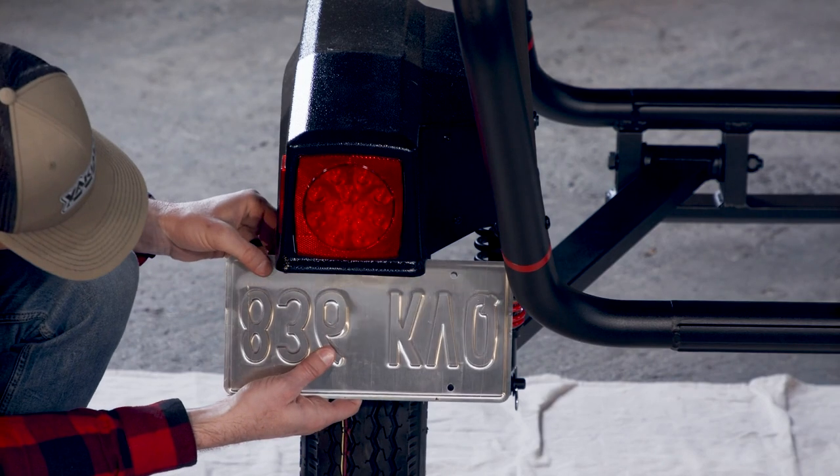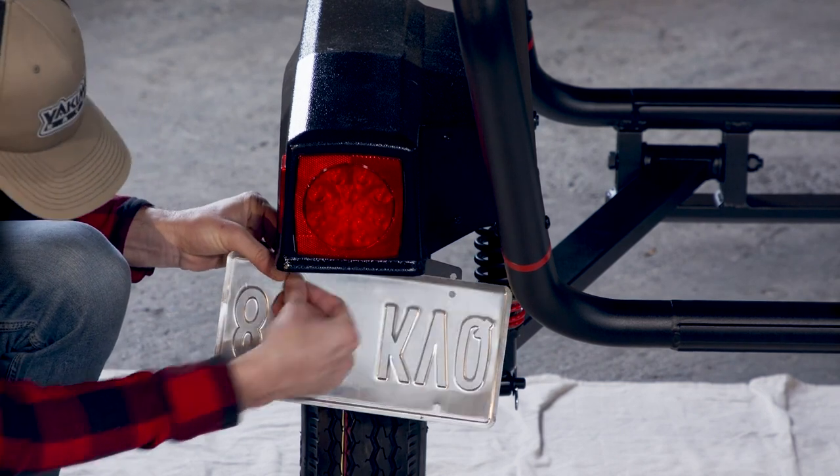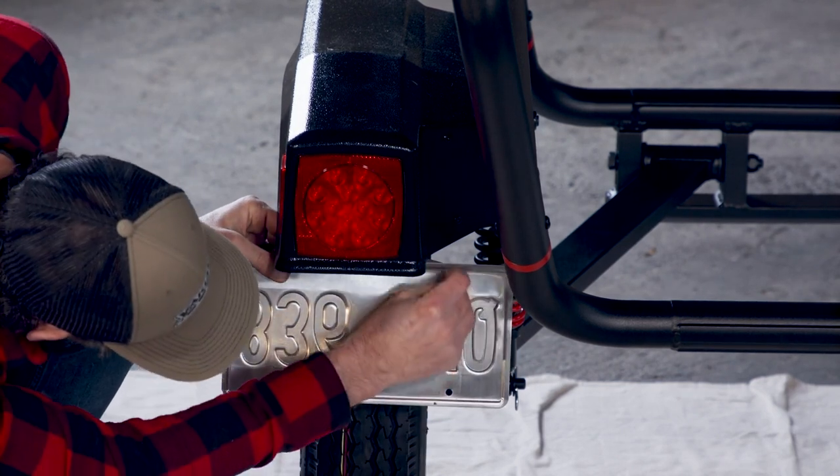If you need to install the license plate frame, it goes on the left fender with H19, H20, and H21 from hardware pack two.